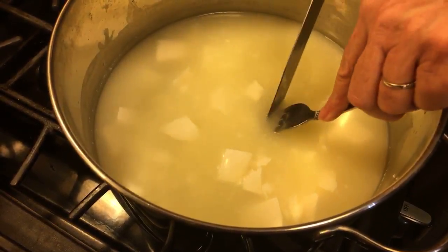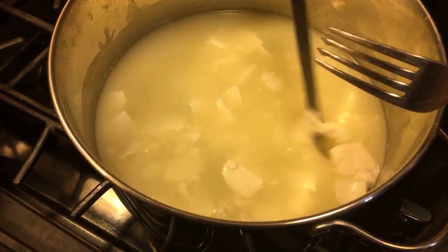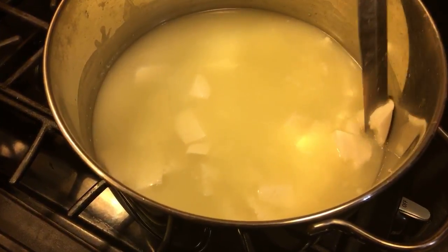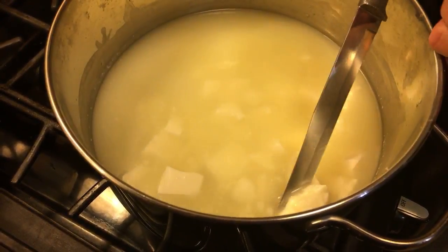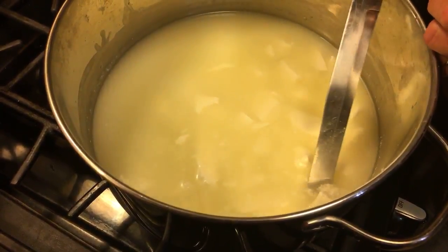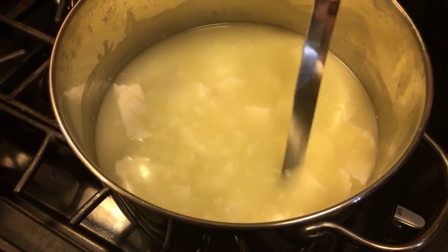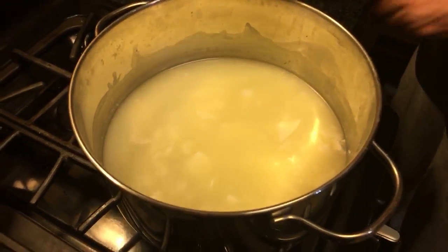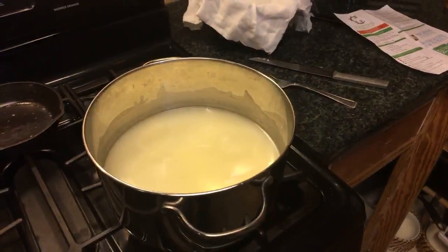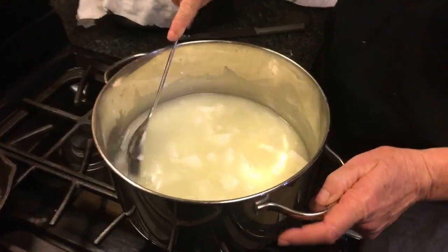I'm not going to do it right again tonight because it's going to have to hang all night long in the cheesecloth. I'm only supposed to do it for about four hours or until it quits dripping. Maybe it'll quit dripping before I go to bed. Now I got that done — let me get a spoon.